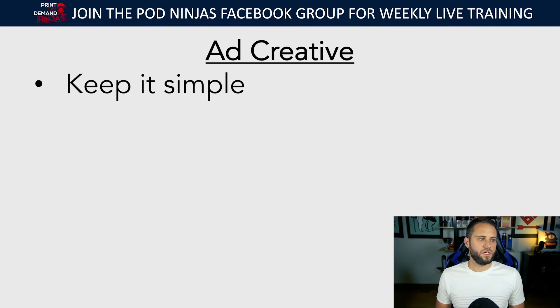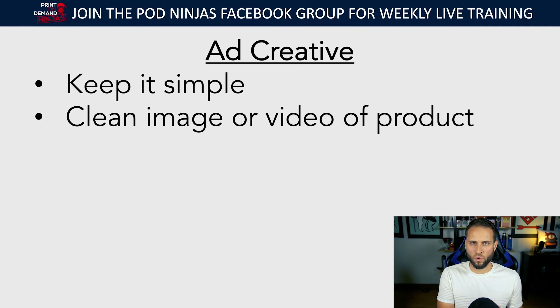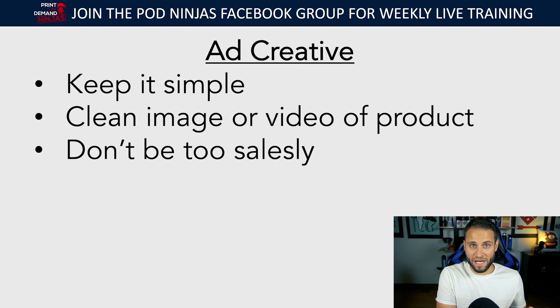When it comes to your ad creative: your ad creative is simply the image or video you use to promote your products. After you've built out your store and you're ready to run ads, you want a really simple image or video of your product. Keep it clean, clearly show the design, don't overwhelm. Some people create really fancy videos with a four-second logo intro — people are going to scroll right by that. Put your product in their face immediately. You want it to be like a billboard on the highway that just jumps out at them and shows exactly what you're selling.